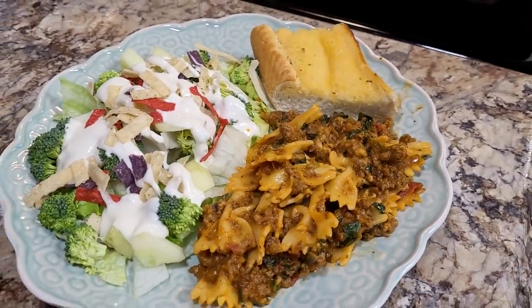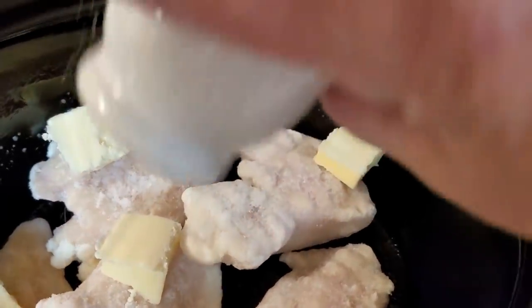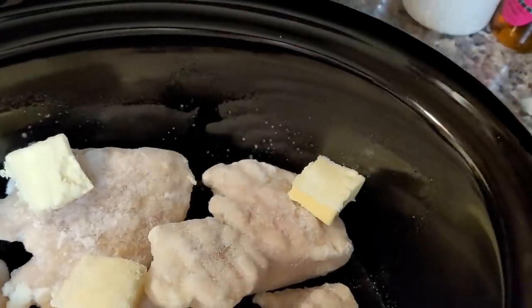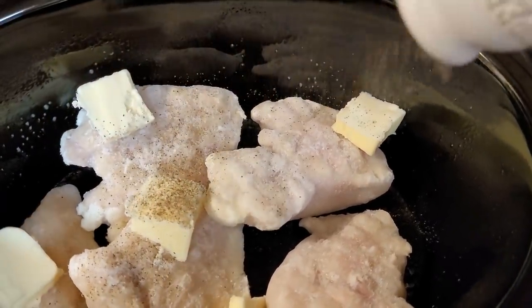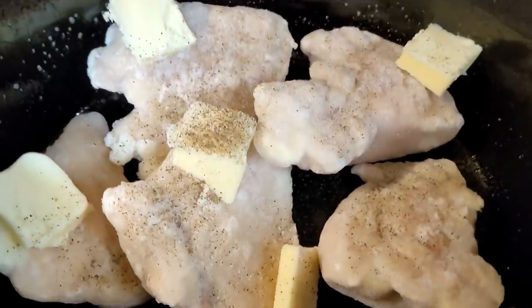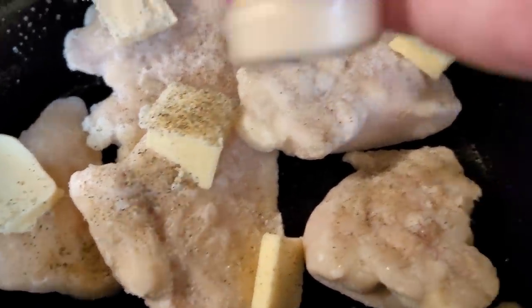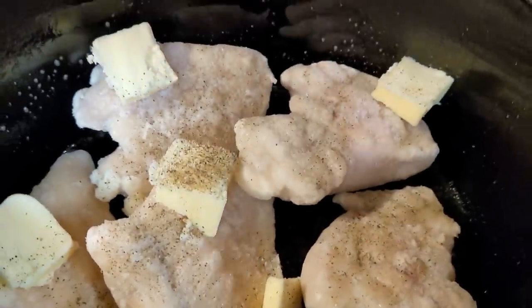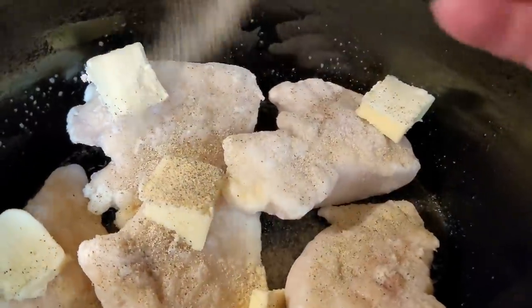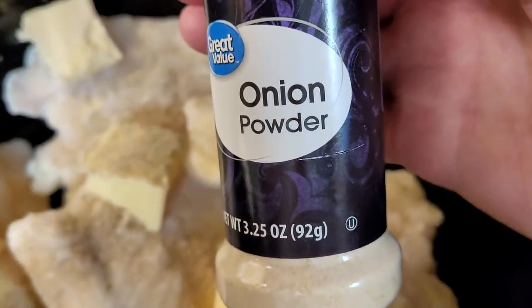The next day I put some chicken in the crock pot straight from frozen, added four or five little pats of butter, and seasoned it with salt, pepper, garlic powder, and onion powder. I let it cook on low all day, and the seasonings just melt down into the chicken as it cooks — it gives it the best flavor.